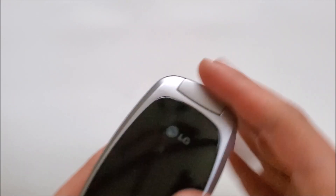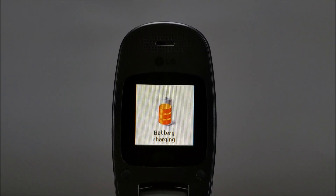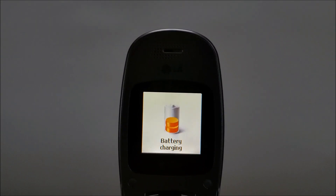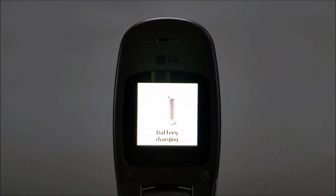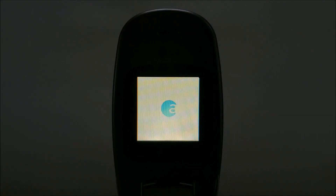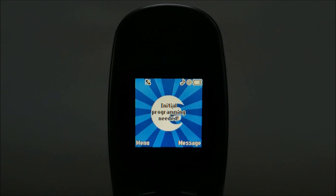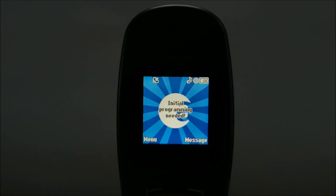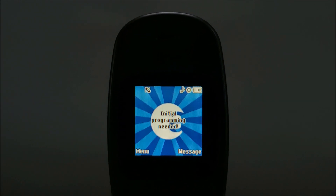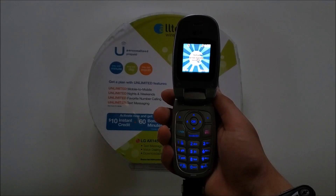It does not have any charge, so I'll go ahead and plug this in. I've had this phone charging for a couple of minutes now, so let's turn it on. Fun fact: this is one of the only Alltel phones to use that sound — it uses kind of the same tune as most Alltel phones from the time, although on basically any other Alltel phone it sounds different.